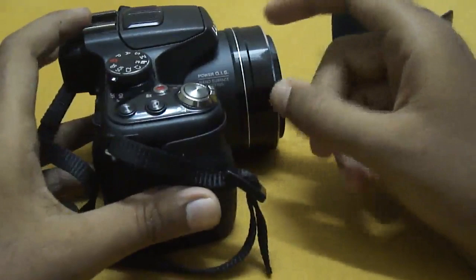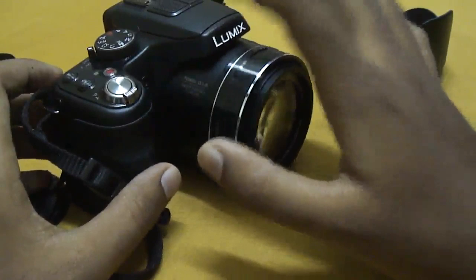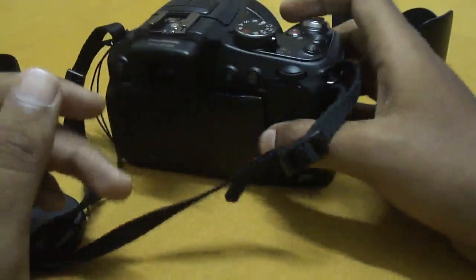The shooting modes offer 12 frames per second in RAW or JPEG, 5.5 frames per second with autofocus, and 2 frames per second with autofocus — all with the mechanical shutter. It also has 60 or 40 frames per second at 2.5 or 5 megapixel resolution with the electronic shutter.